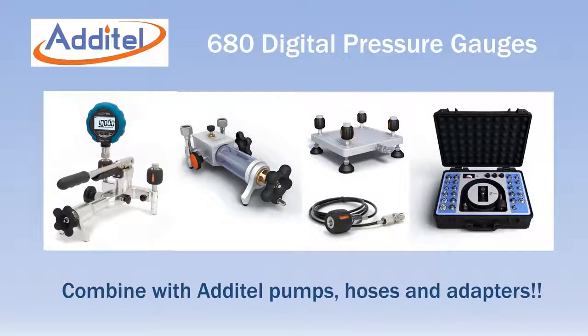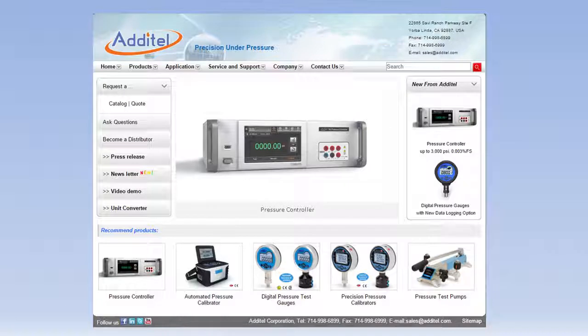When combined with Atatel pressure pumps, test hoses and adapters, you have a complete portable solution for your pressure calibration needs. For more information, visit Atatel's website at www.atatel.com.